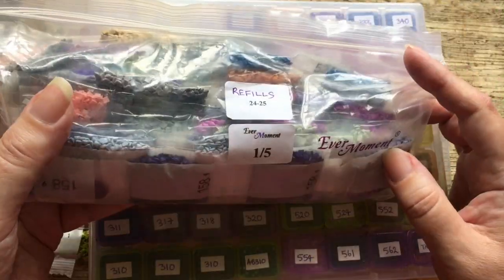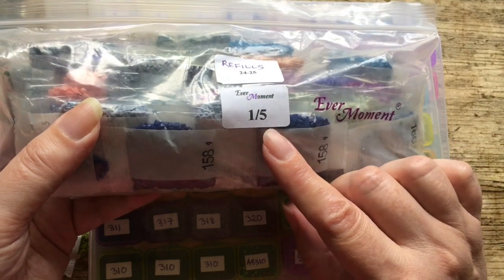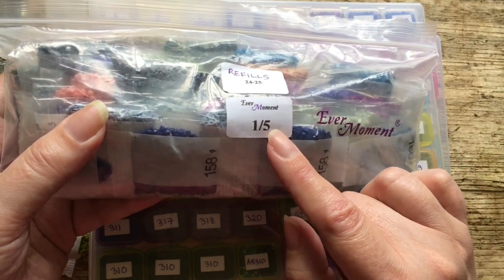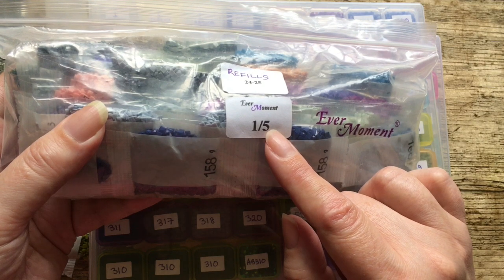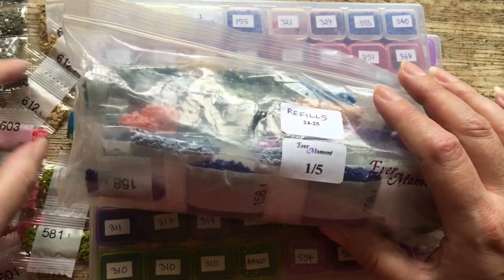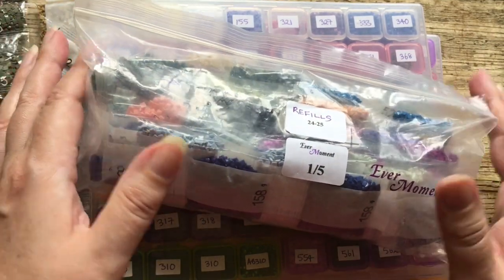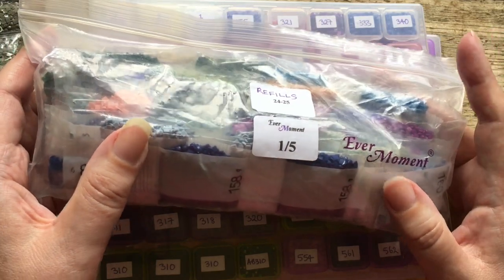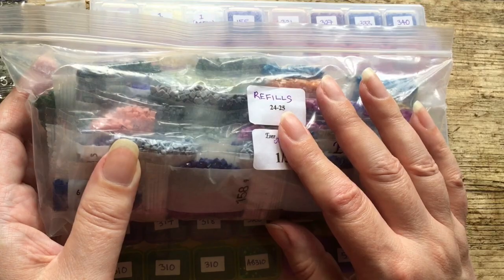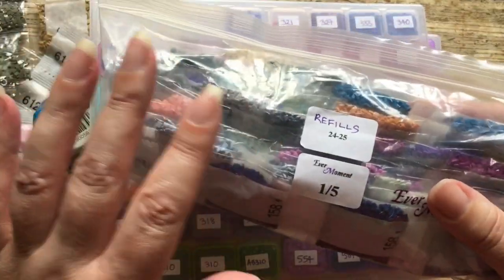I'm putting the refills and extras in one of these bags. I bought most of my drills from Evermoment — five bags, about 152,000 drills. I've also got some drills bought open stock in pots. When I've put them in here, I put the excess to top up the pots with in this bag.